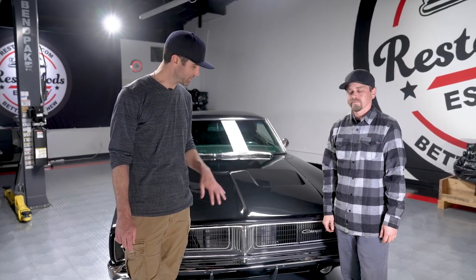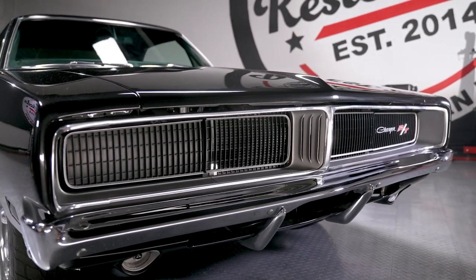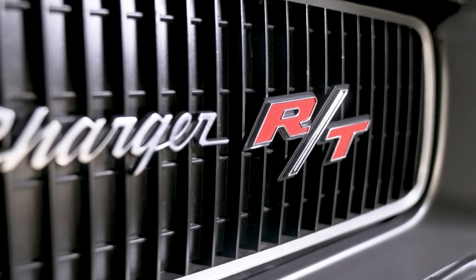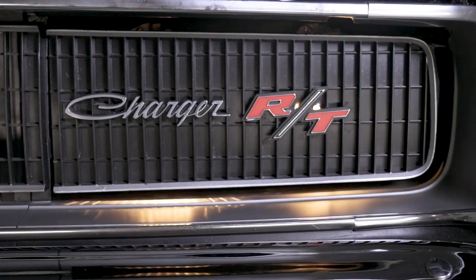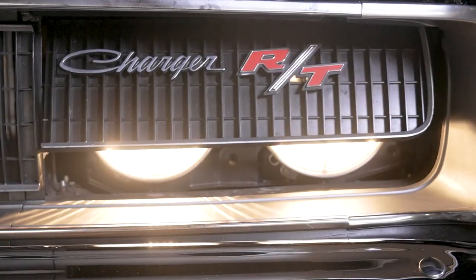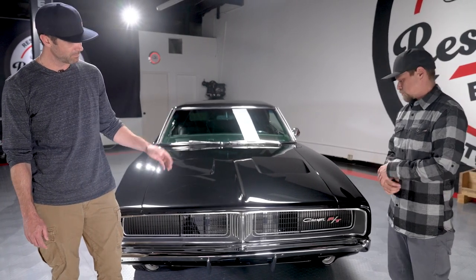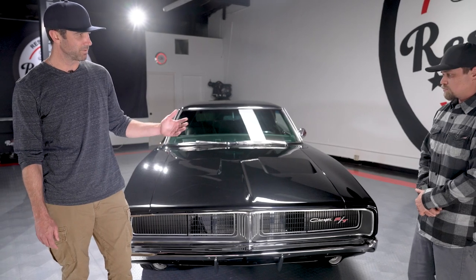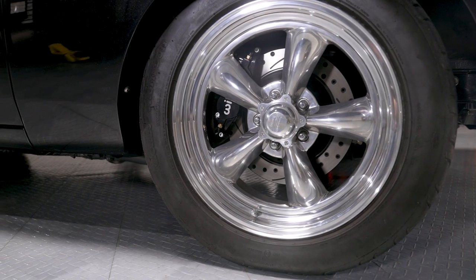One of the most iconic pieces of the 69 Charger is this whole front end right here. We kept an original front end — it's got an RT badge on there, it's the only RT badge on the car. It also has these iconic headlight doors that were originally connected to a vacuum pump. The vacuum pump is gone, replaced with modern electric motors to smoothly open those doors and reveal the headlights.